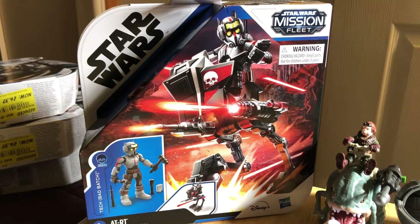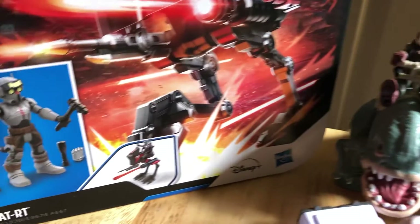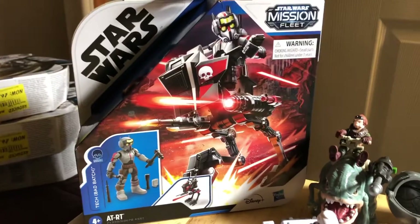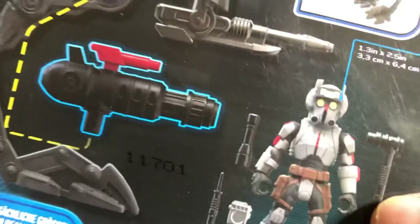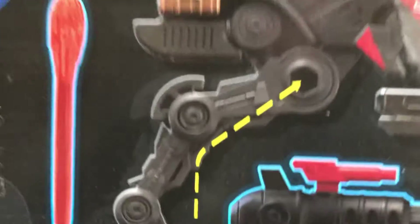We're looking at the Mission Fleet Star Wars little play packs that come with a vehicle and a figure. I've already opened three: Quill and the Blurg, Mandalorian with Baby Yoda and the speeder bike, and the Scout Trooper and his speeder bike — all pretty good sets. This last one to open is the AT-RT vehicle with Tech from Bad Batch, which I got at ASDA for six pounds 37.